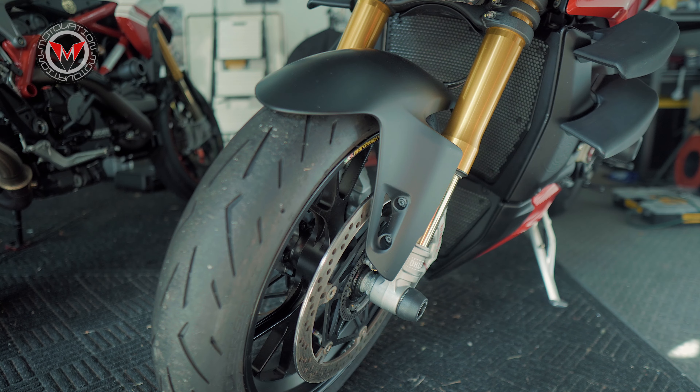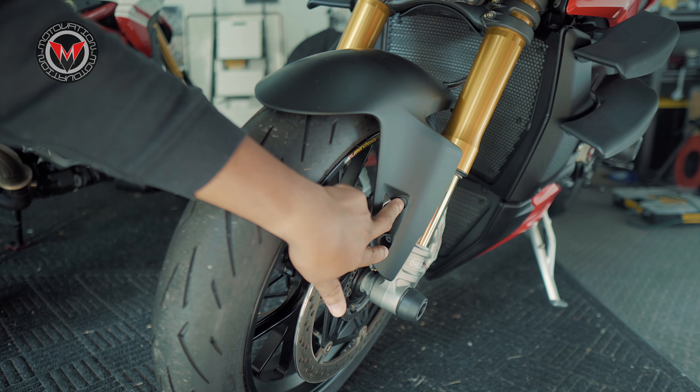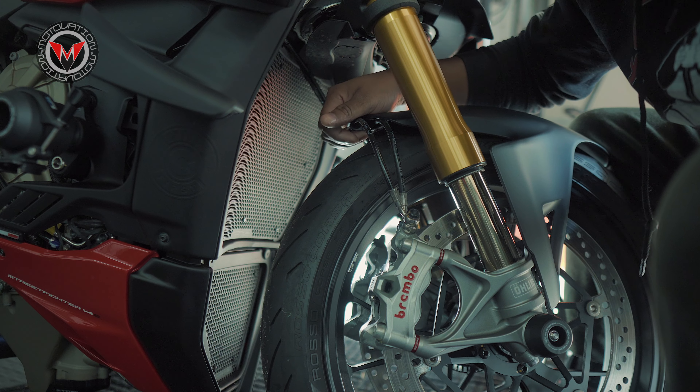We're going to replace the Street Fighter V4S front fender. It's a fairly straightforward process — you have two screws on the left-hand side and the right-hand side of the motorcycle, and also another nut that's back here.